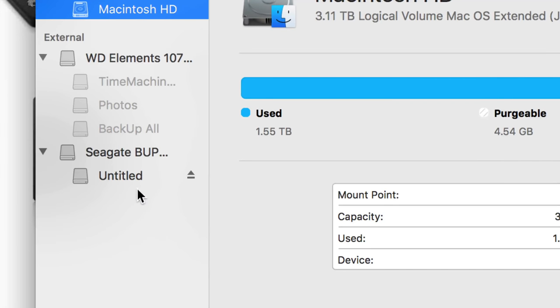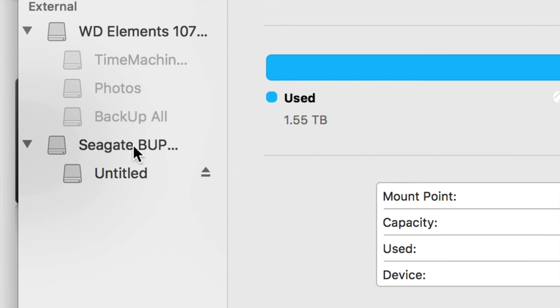You'll see your internal drive and your external hard drives. We're going to be working with the external hard drives. Right now I have one that's turned off and another one plugged in — a Seagate one.